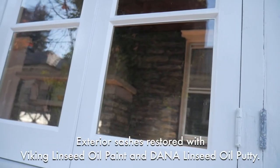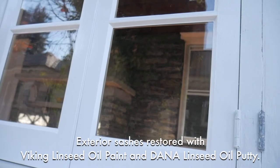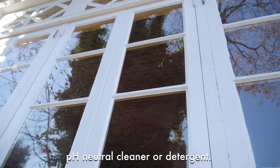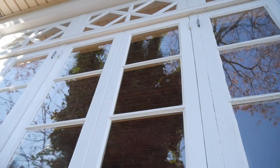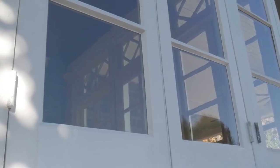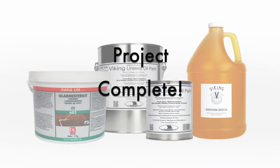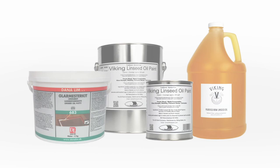Here is the stunning end result of this full wood window restoration. Maintain by cleaning to remove any dirt or air pollution buildup, before brushing or wiping on Viking purified raw linseed oil to nourish dry wood and pigment over time. Apply another coat of Viking linseed oil paint when needed for added protection. This process protects and nourishes the wood, and also creates a flexible, long-lasting glazing putty and paint combination that can withstand changes in temperature and the harsh exposure to the elements.